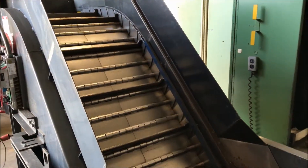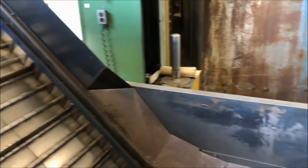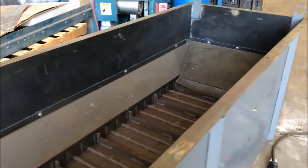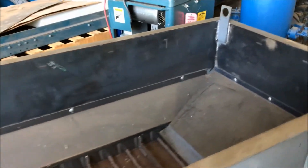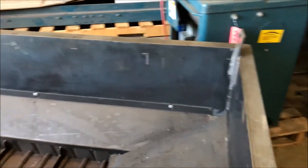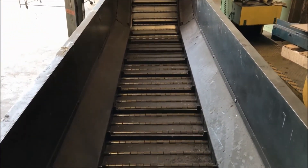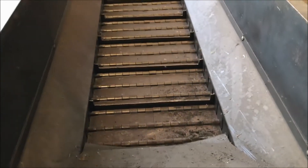Estimated weight on this unit is 4,000 pounds. It does have a steel hopper around the conveyor. Dimensions of that are 173 inches long by 36 inches wide by 36 inches tall.